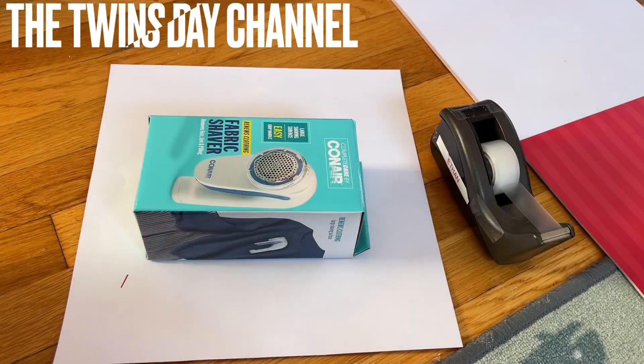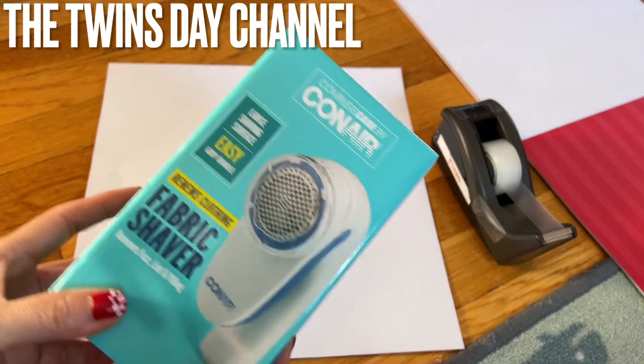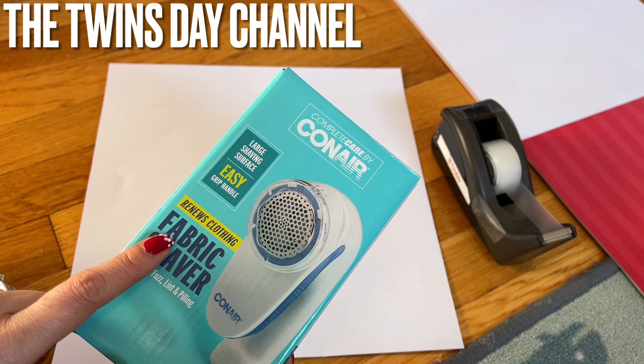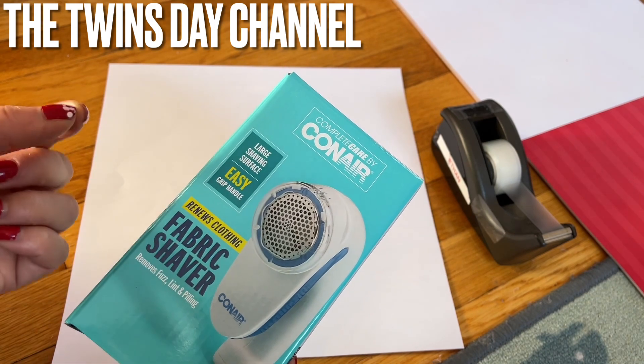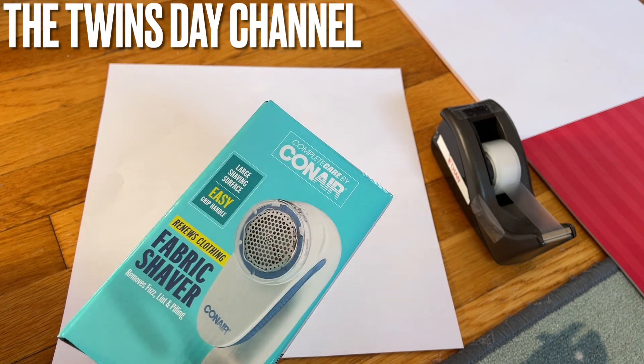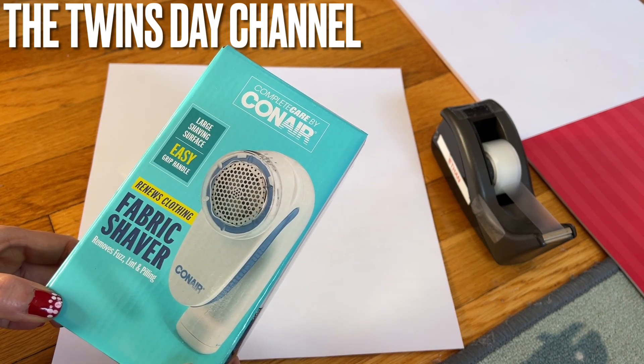I'm going to share with you how to do a very easy gift wrapping box. I got this for my sister because she wears leggings just like me, and sometimes after you wash your clothes a few times, tiny balls show up on your leggings — it's so bad.